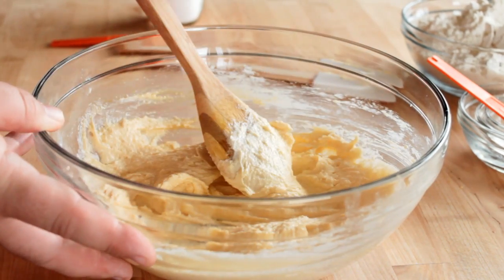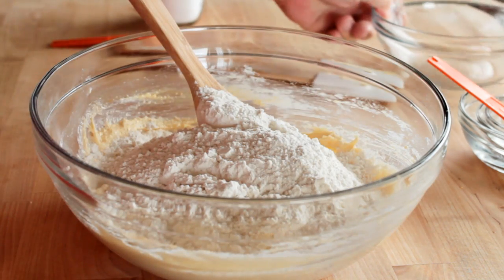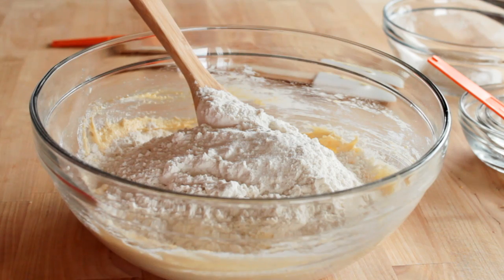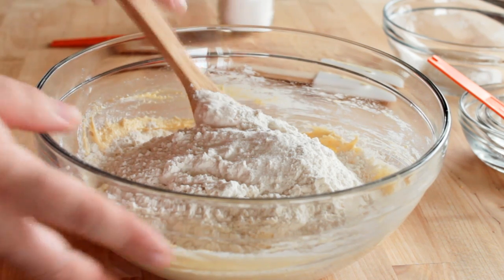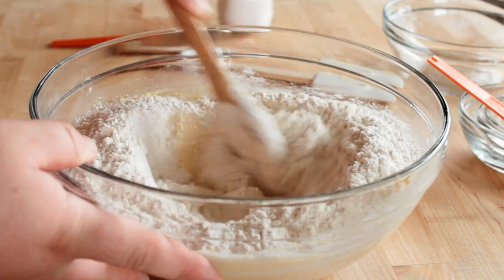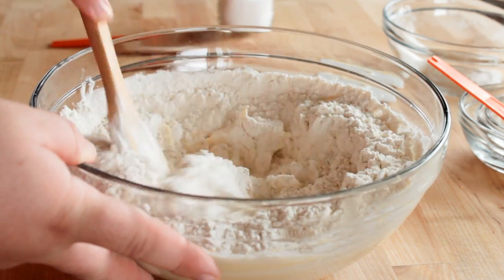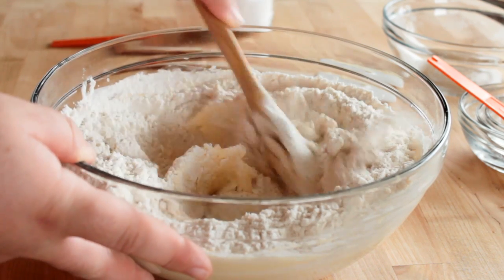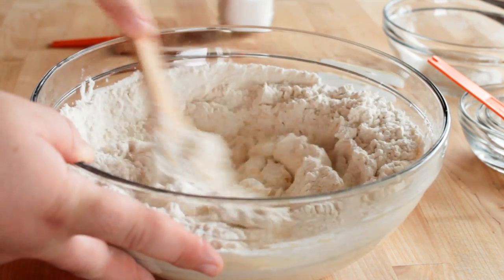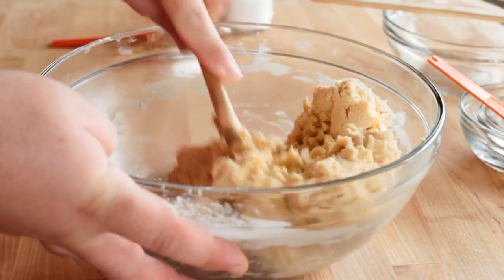Once that comes together I'm going to add in my all-purpose flour — also known as plain flour outside of the United States — as well as a quarter of a teaspoon of salt. Now I know somebody's going to ask if you could use self-rising flour: do not. Use plain flour. You don't want any leavening in this dough whatsoever. That's going to distort your cookies and make them have funny shapes — they're not going to stay in the shape that you press them out in. So just use plain flour, and slowly work the flour and salt into your wet ingredients until it comes together and forms a dough.